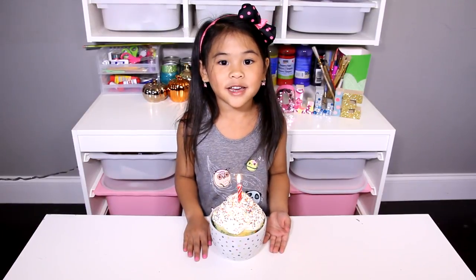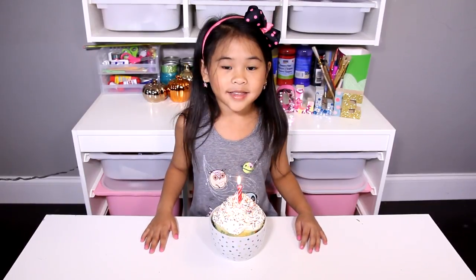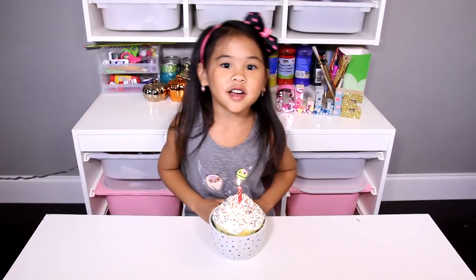Today we're gonna make a birthday cake bowl! It's super quick and a yummy treat! My mama's birthday is on Wednesday and this is what I'm making her! Okay, let's go make it!